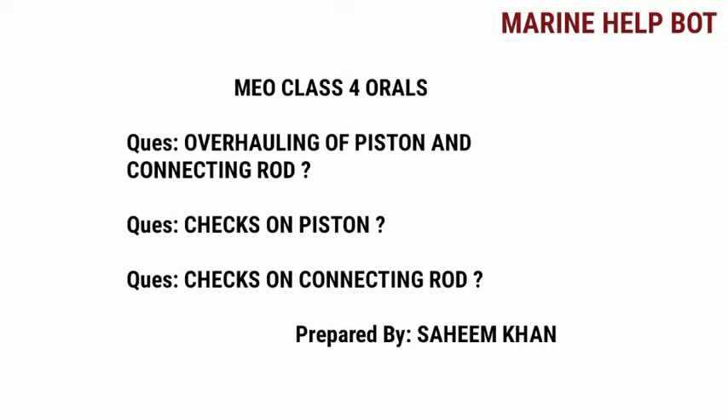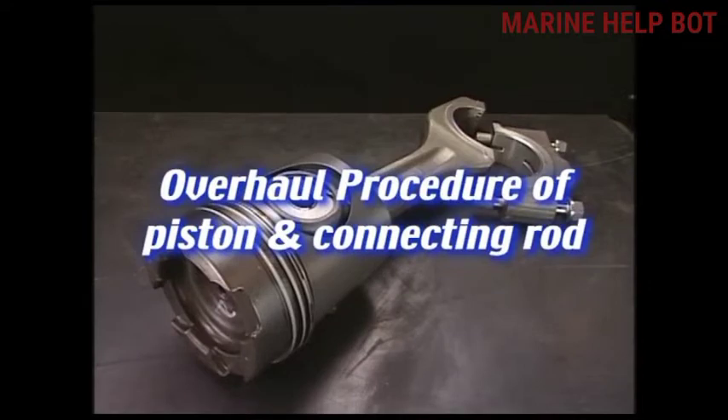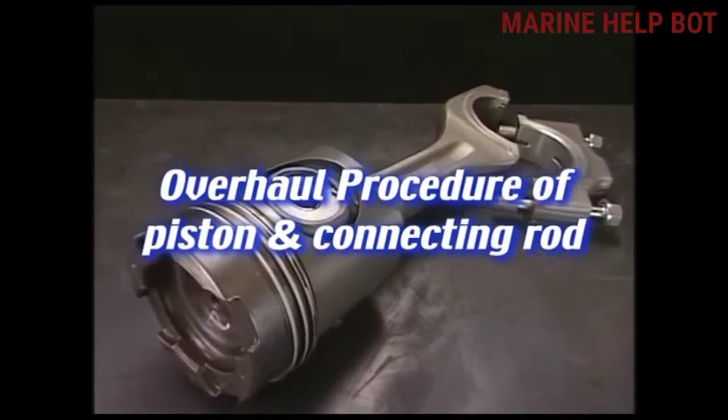In our MU class for Orals, there are some questions asked on the topic of piston and connecting rod. The questions asked are: overhauling of piston and connecting rod, checks on piston, and checks on connecting rod. These are the most important questions covered in this video. Moving towards our first question: overhauling procedure of piston and connecting rod.